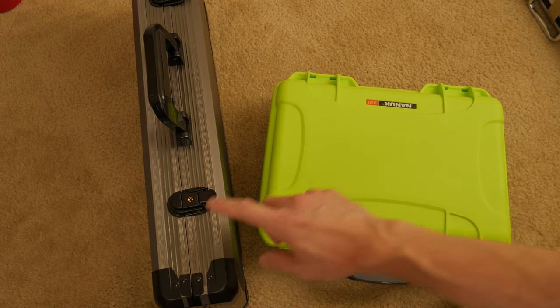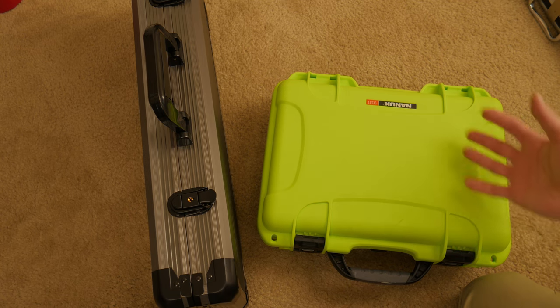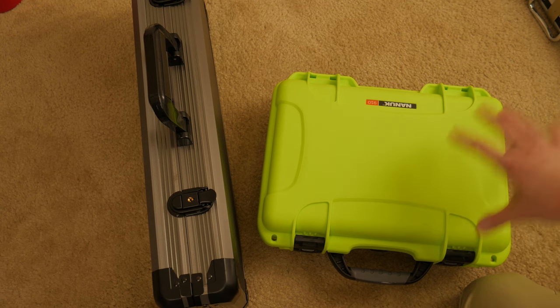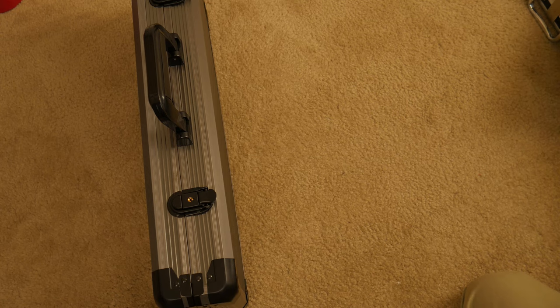This I think costs more than the Versa — I think I paid around $70 or $80, so it's a little more expensive. You might be able to get 500 chips into it, but I wouldn't bother; I'd get a bigger case. So that's another alternative to the Versa.